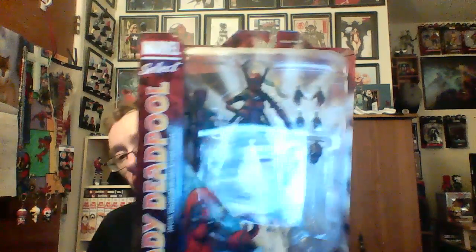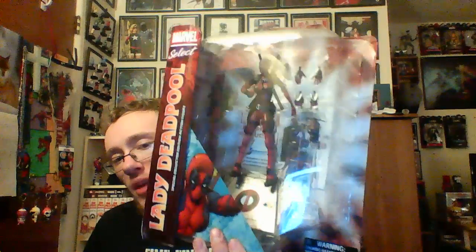What's up everybody, today I will be unboxing the Diamond Select Lady Deadpool figure with zombie Deadpool head. Let me cut right into this, and this one will have a link to part two of my Black Friday haul down below, because that's when I got the figures.